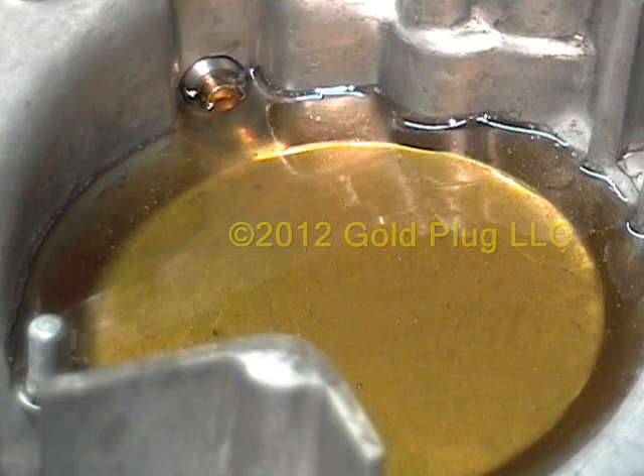Today we're going to answer the question: what does a gold plug magnetic engine oil drain plug do inside of an engine, and why should I install one? This is the inside of a motorcycle engine oil pan. We've filled it with oil to show how the gold plug pulls engine-damaging metal particles from the oil and holds them tight until cleaned from the plug at the next oil change.